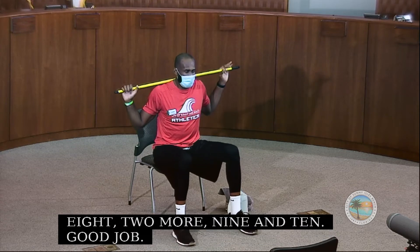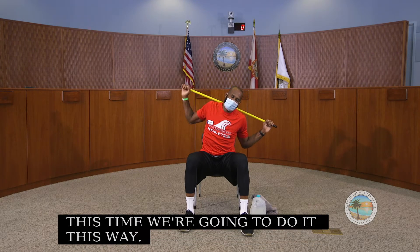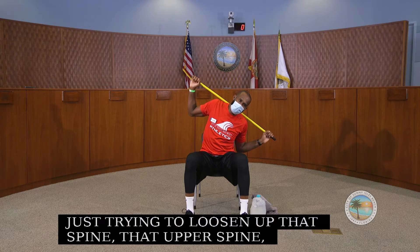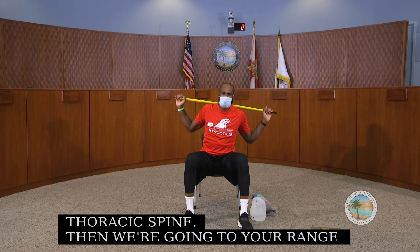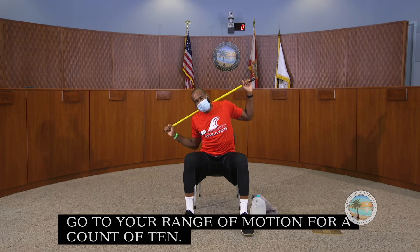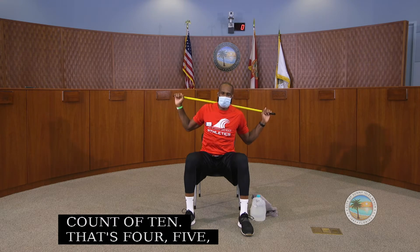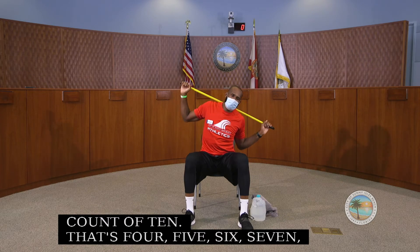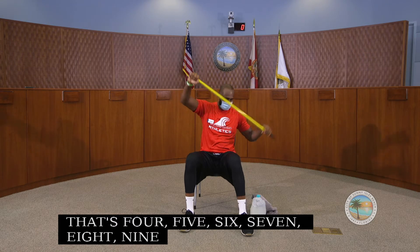Now we're going to do some side bending. Starting right here, we just side bend this way trying to loosen up that spine — that upper thoracic spine. Remember to go into your range of motion. We do this for a count of ten each side.